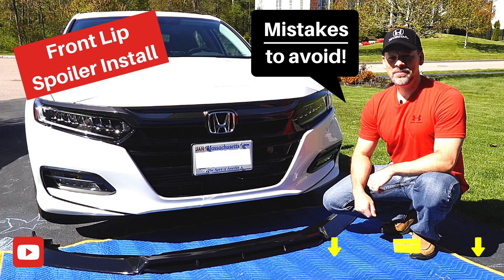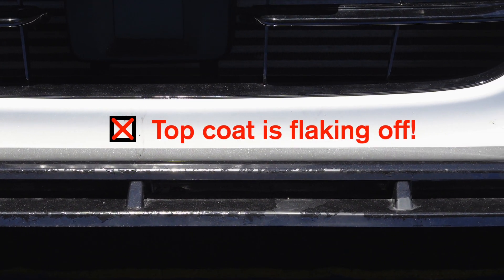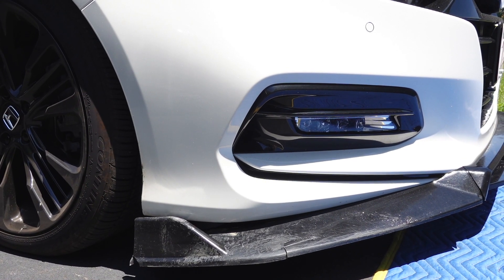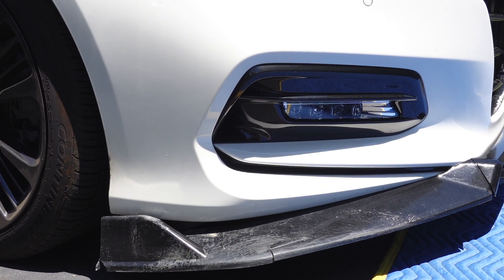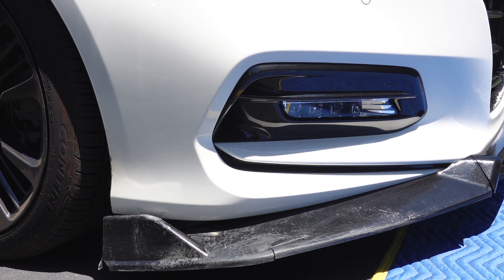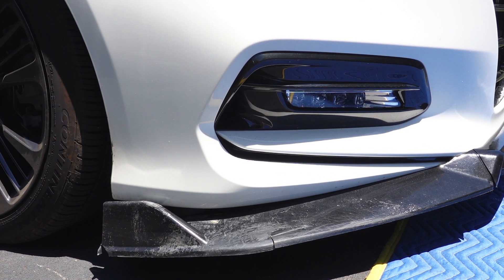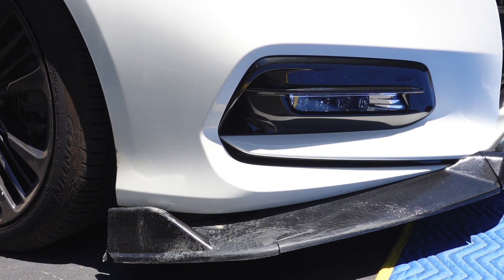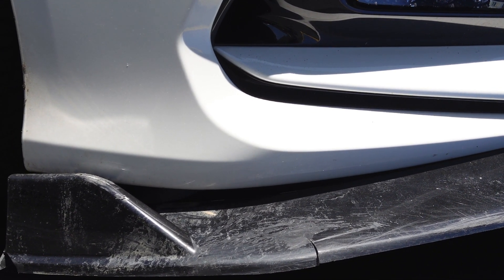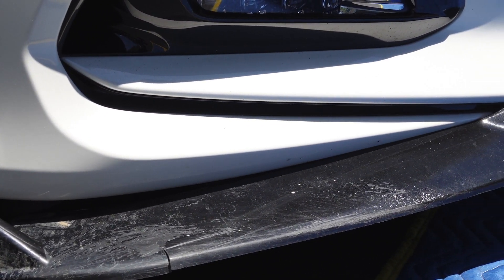In my original install video, I did comment about the quality of the product, and over the year you can see all of this flaking — all of the coating on top has flaked off in multiple areas, which is really disappointing. It's only been one year. I also have a couple cracks. This one, interestingly enough, was from me hitting an empty gallon — probably a milk jug on the road. It blew in my way, I slightly ran over it, and when I checked after getting home, I found that this side of the spoiler was cracked. And you can see a lot of that clear coat flaking off, which looks just horrible.